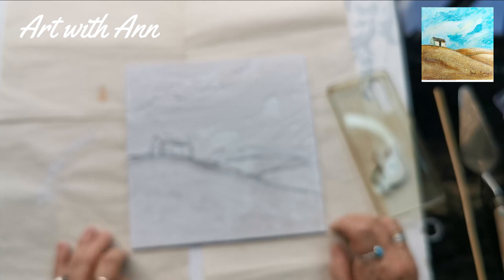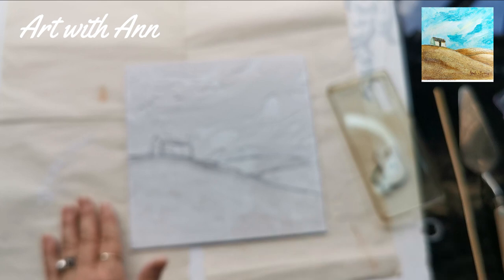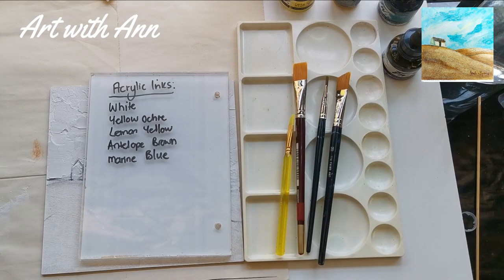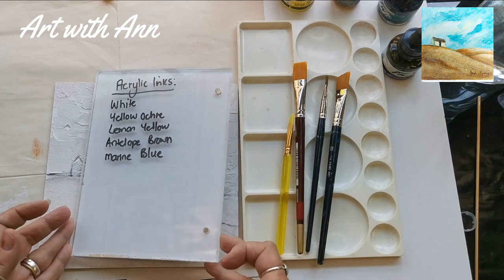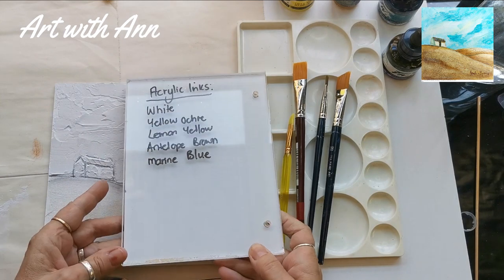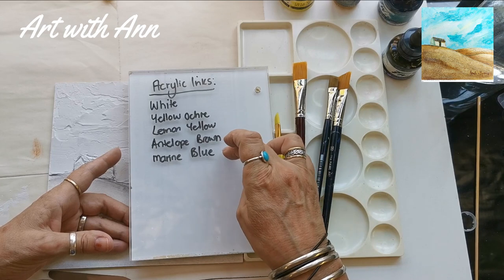I'm going to give this a little bit more time to dry fully, and then I will come back tomorrow morning and paint this for you — we will see how it looks, I can't wait! Now it's dry, so I'm going to put some acrylic inks on top of this little painting. The colors I'm going to use are white, yellow ochre, lemon yellow, antelope brown, and marine blue.